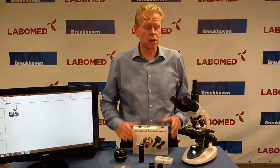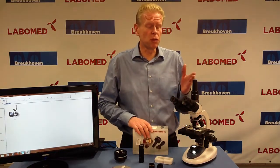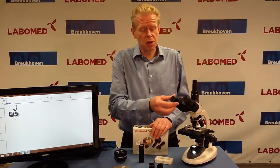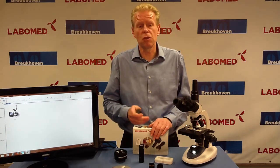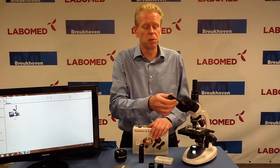Eyepiece cameras are cameras that you can use instead of the eyepiece or on the third tube. The basic idea is simple: you take out an eyepiece, you put in the camera, and you grab the image on your computer.